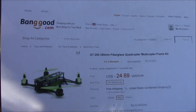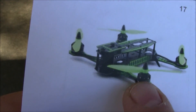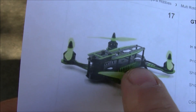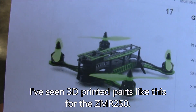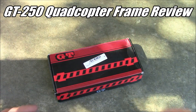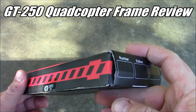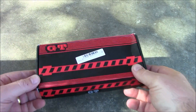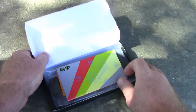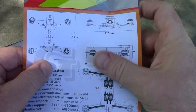When you start looking at 250-size quadcopters you have a lot of choices. This is another one called the GT250. What makes it special is that it has a little spacer between the bottom plate and the middle plate, so you can put your ESCs inside there. I ordered the red one and it comes in this fancy box, which is kind of nice — it makes it feel like you're getting a real product. It also comes with an instruction manual, which is unbelievable.